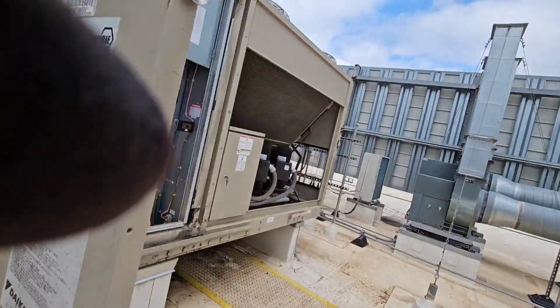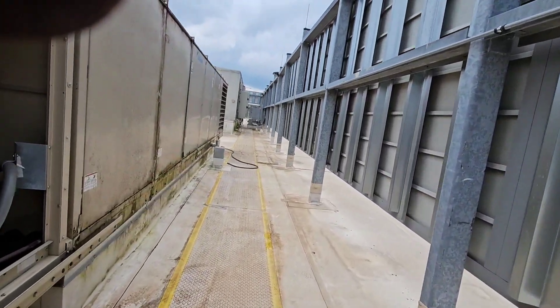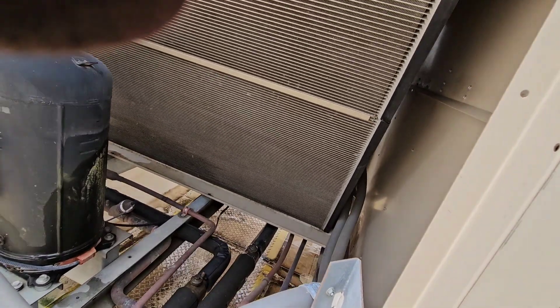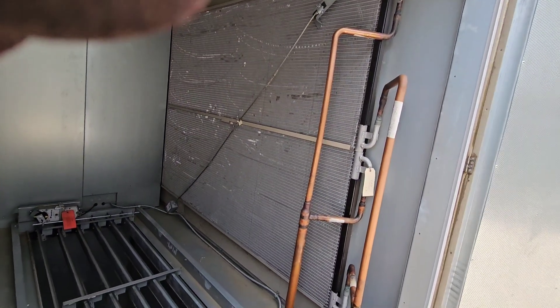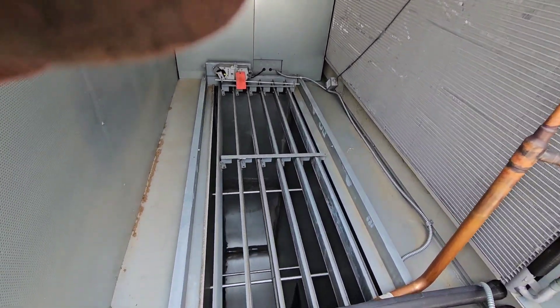Kind of curious what this one is. Let's find out — see if we got a door on this side. We do, two of them. A reheat coil — that's what it looks like. A big old reheat coil. There's the supply duct.